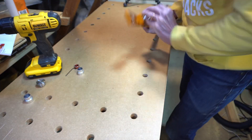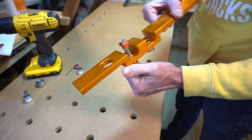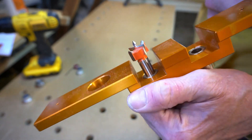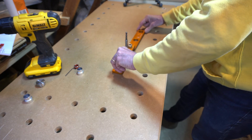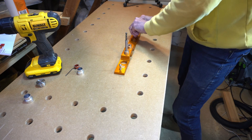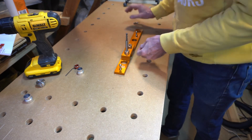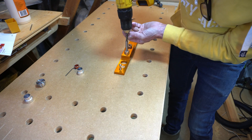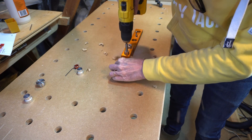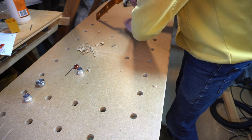The drill bit goes into the jig here — the little spur of the drill bit locates in the 3mm holes that you've drilled, and the pins locate in the other three 3mm holes. So it's now perfectly square and you can drill the hole. It just takes time to go across the bench top.